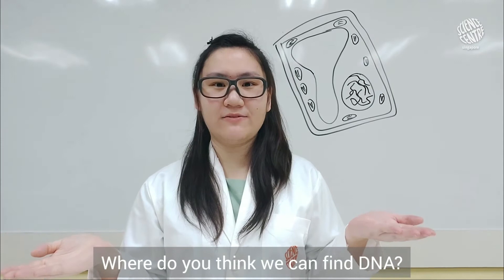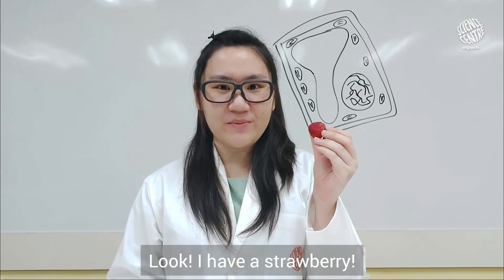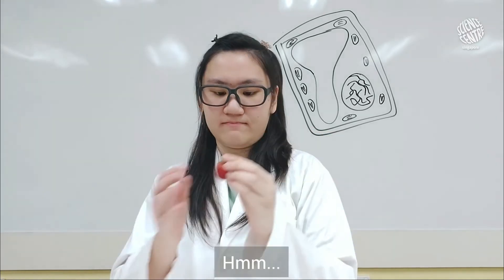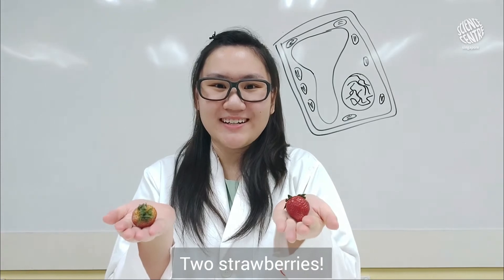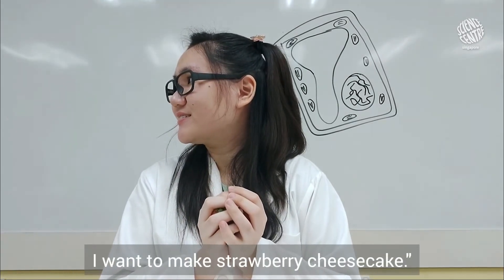Where do you think we can find DNA? Let's see what I have here... Look! I have a strawberry! But I don't think one is enough. Two strawberries. So many strawberries! Where's my strawberry? I want to make strawberry cheesecake!